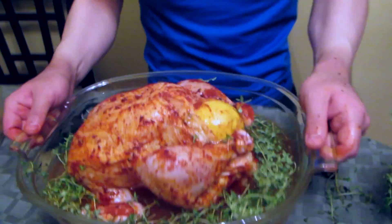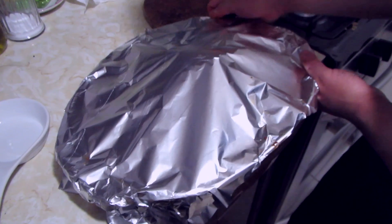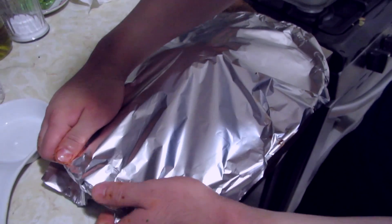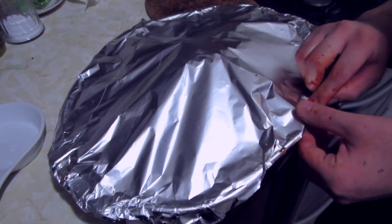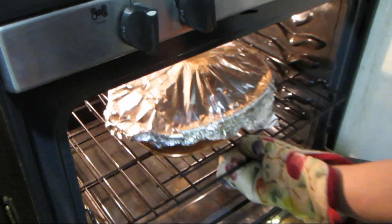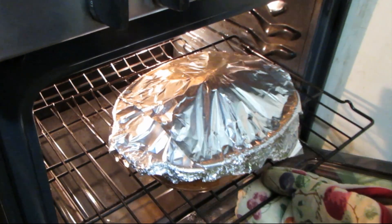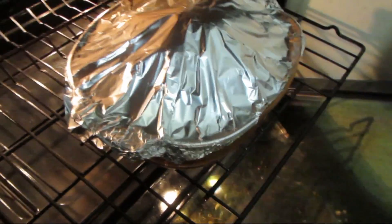Now we're ready for the oven. We have a preheated oven at 180 Celsius or 356 Fahrenheit. We're going to cover it with tin foil and put it in for an hour. After that, we'll take off the foil and bake it another 30 minutes to crisp up the skin.